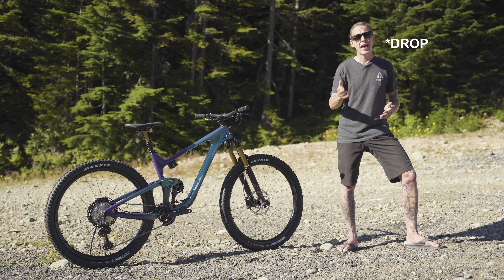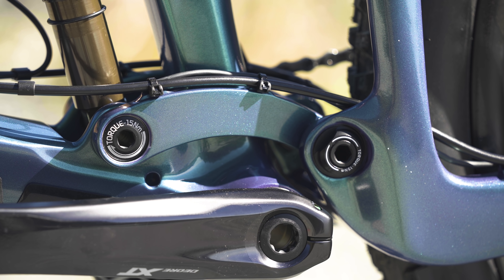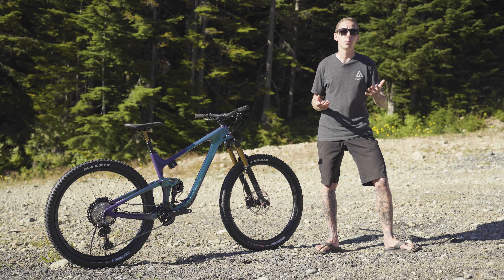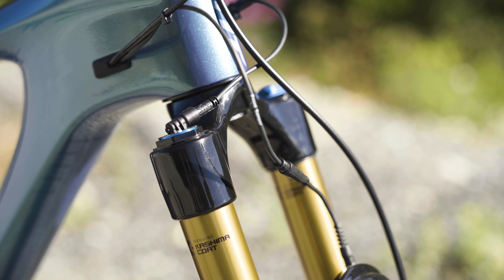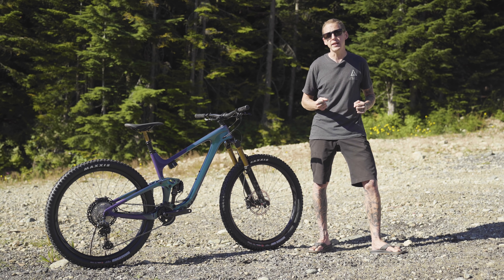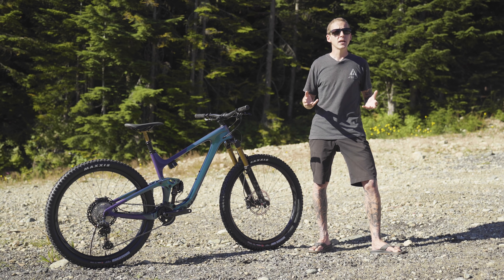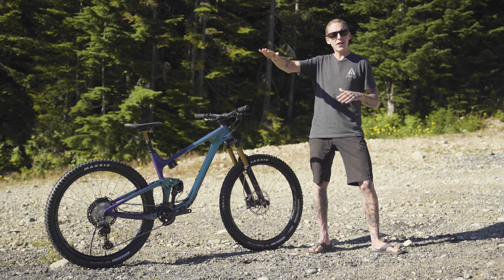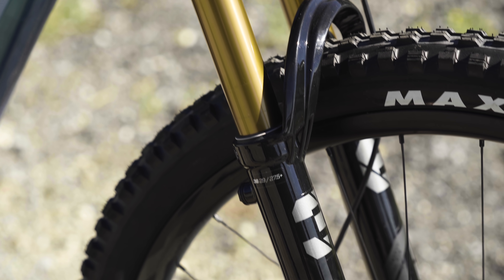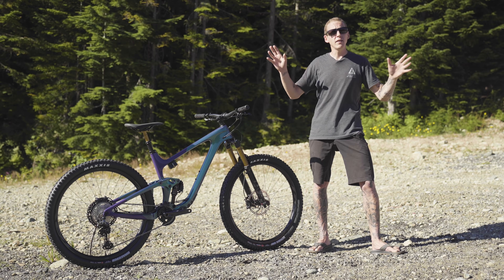It also changes the bottom bracket height by 10 millimeters. The upper shock mount is Trunnion, and the lower shock mount is a co-pivot that shares duties with the lower link's forward pivot, saving weight. Basically, Live Valve is a computer-controlled suspension system — it uses an accelerometer on the front and back of the bike to measure impacts and velocity and adjust the compression damping accordingly. A microprocessor figures all this out so you don't have to think about it, whether you're riding uphill, downhill, or on flat ground. Fox says the whole system can respond in around 3 milliseconds — about 100 times faster than you could blink — so you just ride the bike.